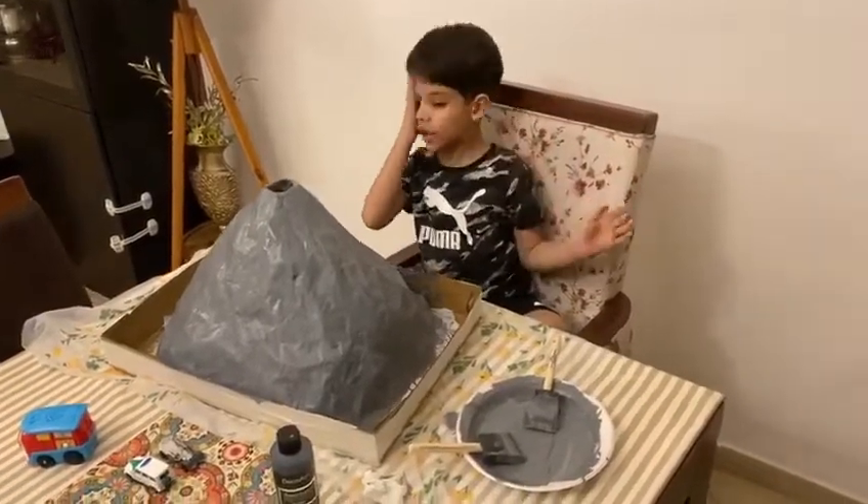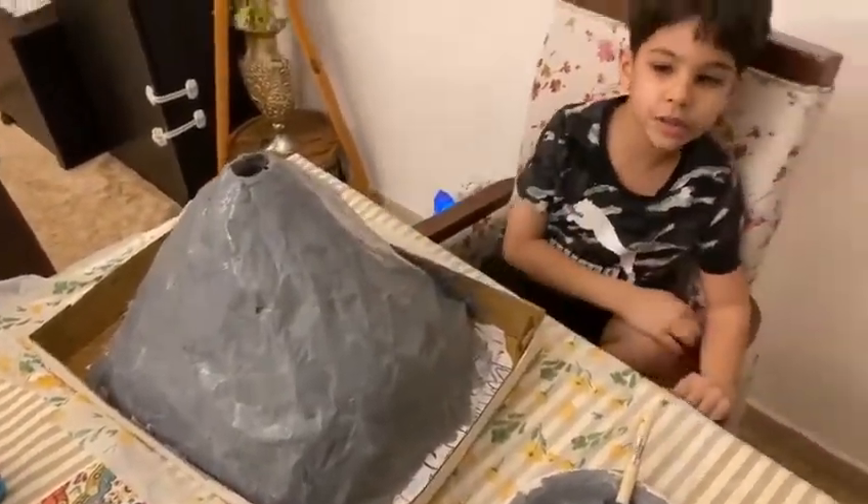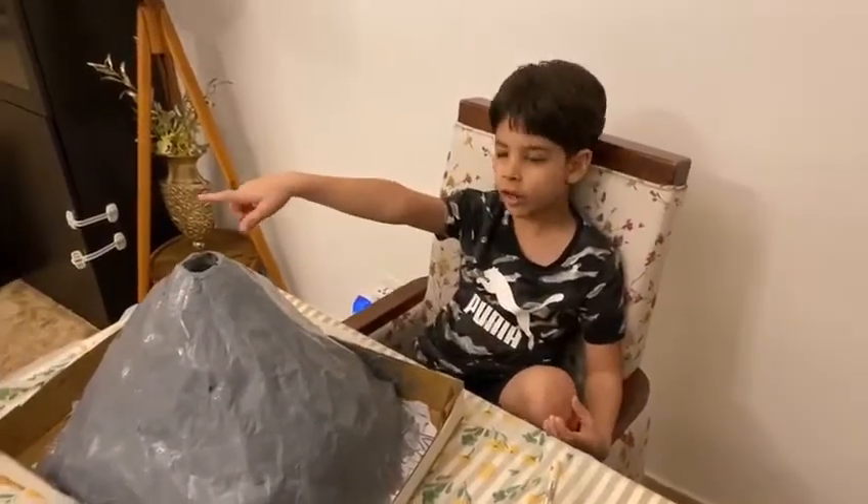Oh guys, right now look at this volcano. We just painted it. Now we're going to dry it very quickly with the hair dryer over there.